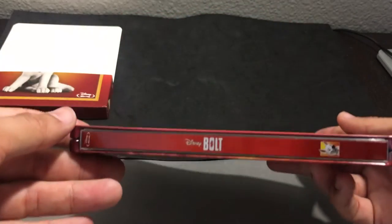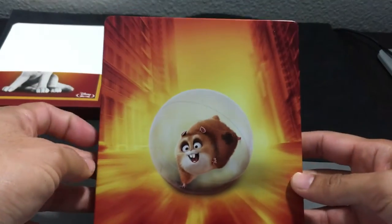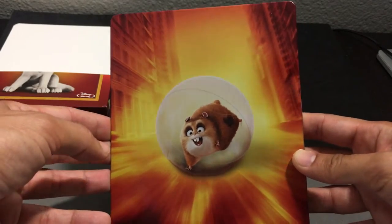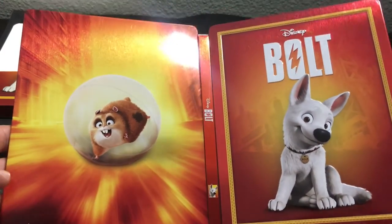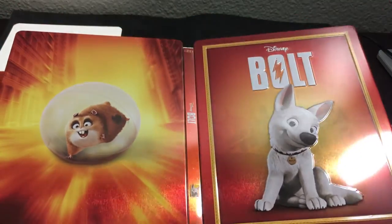A nice, simple-looking steel, but nonetheless very elegant. That's the front. Here's the spine — Bolt. And then let's take a look at the back. Same color scheme with the hyperactive hamster on the back. Opening it up, it's a really nice complement because both are high gloss. No embossing, no debossing on the back, but it does complement well with the front.